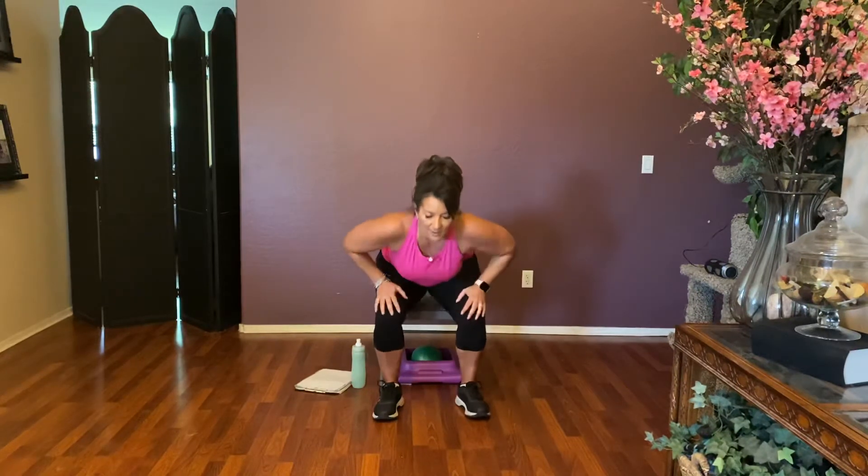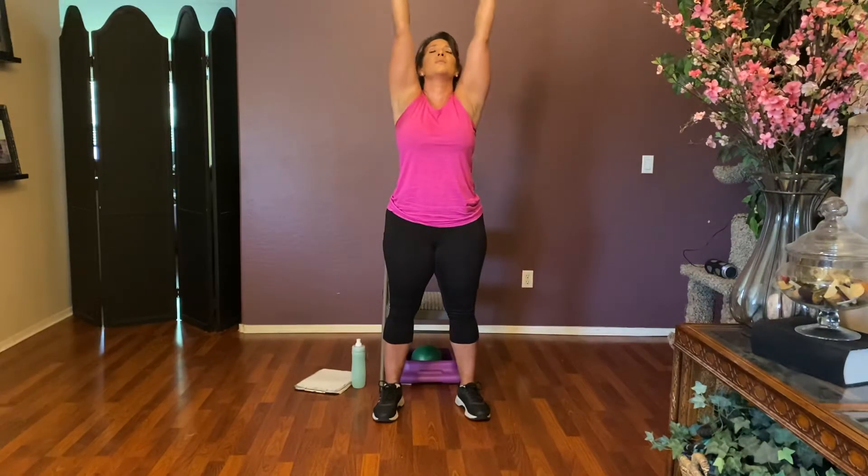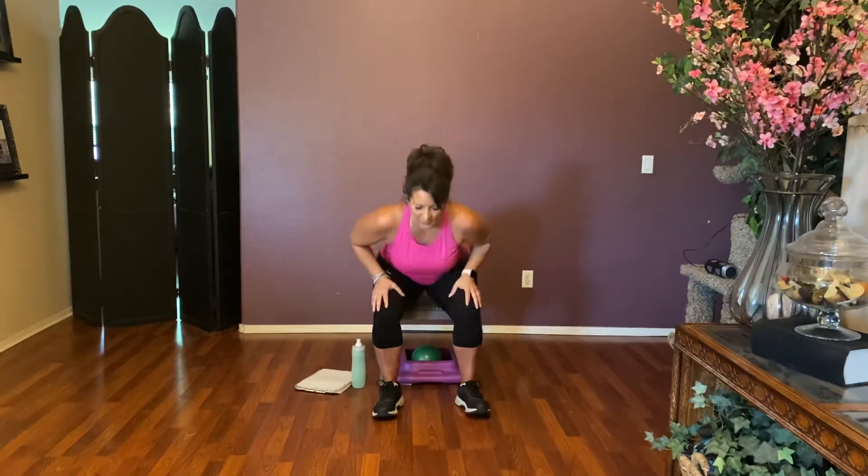We've got one more — are you with me? Come on, all the way up. Straighten those knees, extend those arms up as tall as you can. Bring it down and go ahead and have a seat. Nice.